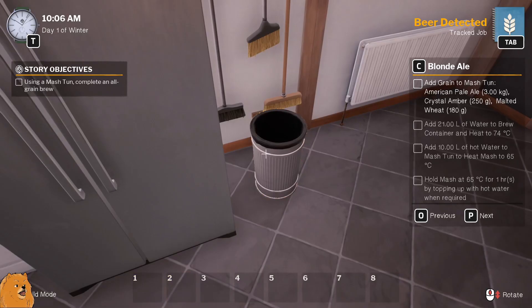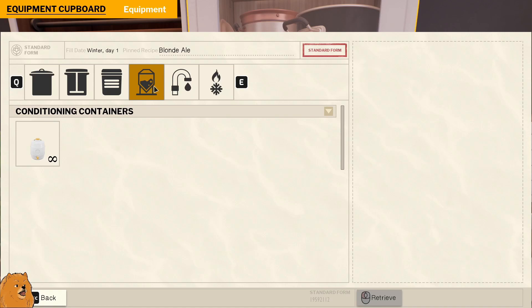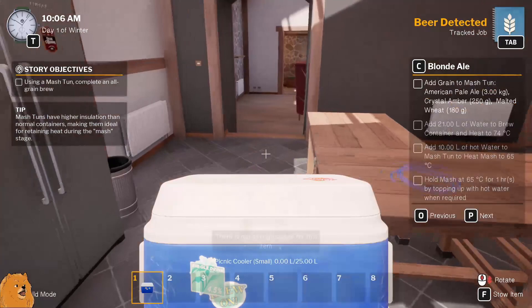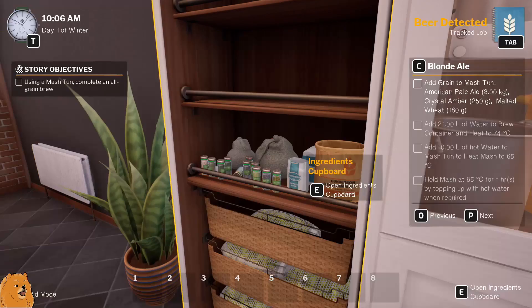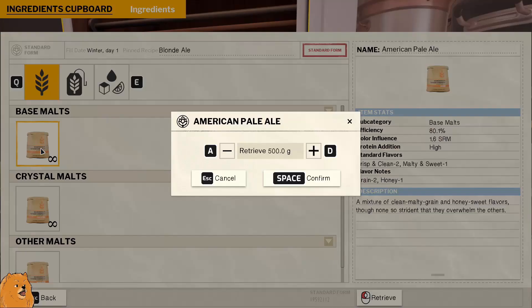Alright, add the grain to the mash tun - I'm guessing it's in this one. There's a tap on it, okay. So we want to add the grains - I should probably check how much: 300 American, 250 crystal and malted wheat, 108. I'm not gonna remember that. Three kilos of this one - that's not right. We need a kilo of that and then two kilos of that.